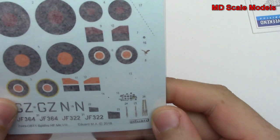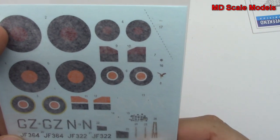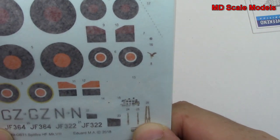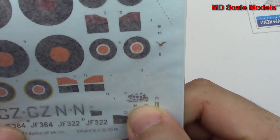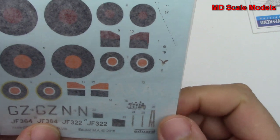Here are our decals. Not a lot of decals, but we have some. There's our instrument panel decal. We have decals for the seat belts as well.